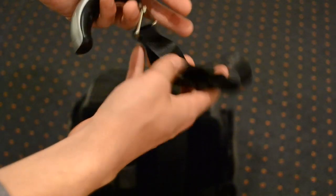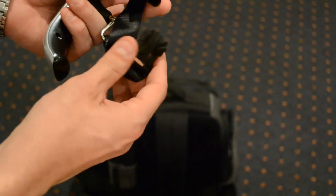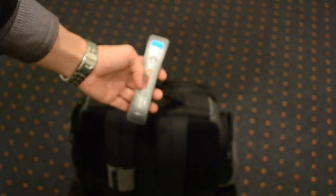If I turn the unit around and look at the bottom, you'll notice that you've got a clip here which connects to the top of your luggage ready to weigh. I'll just give you a quick demonstration — just connect this to the bottom of the luggage here, make sure it clicks, and then turn your unit on.